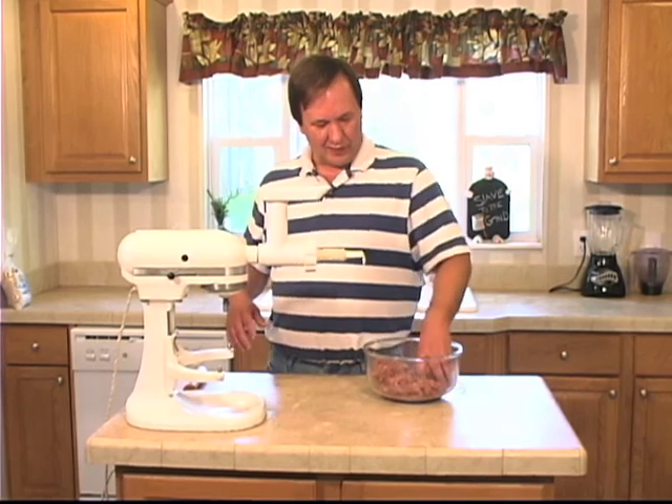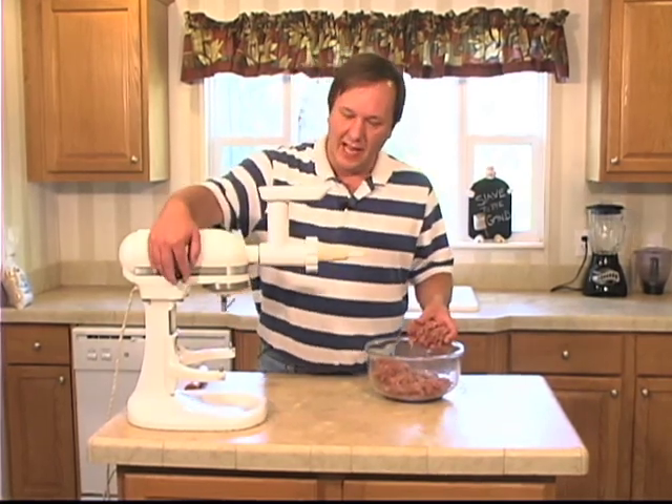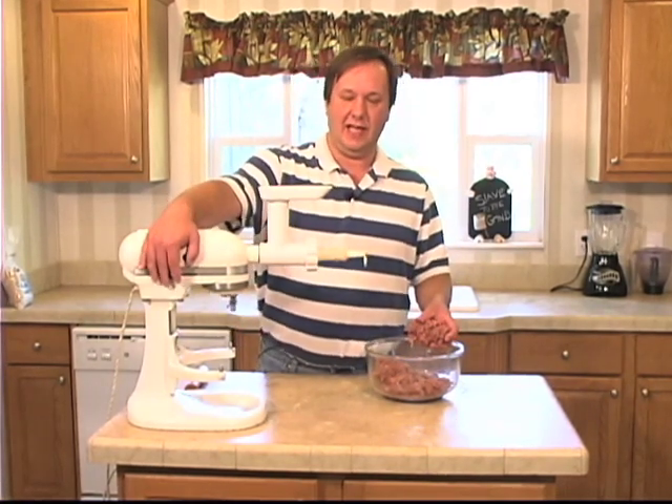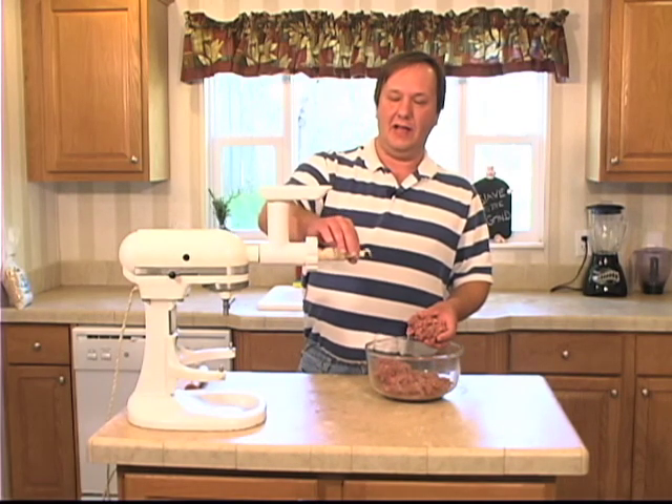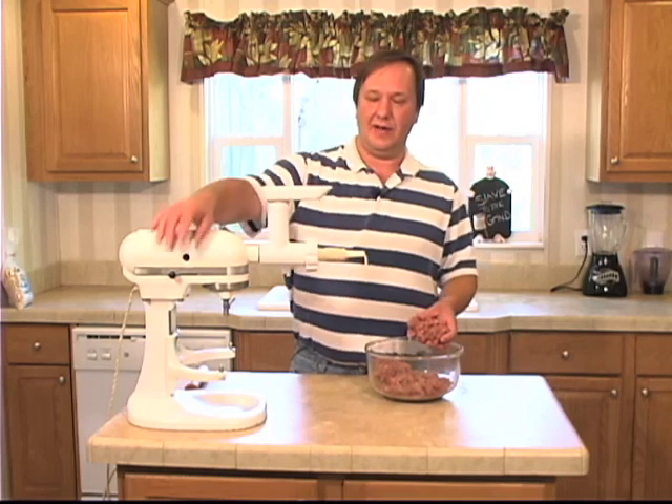It's out of the refrigerator after resting for 30 minutes and we're ready to put it in a sausage casing. I have on here a hog casing with a little knot at the end, all ready to go.